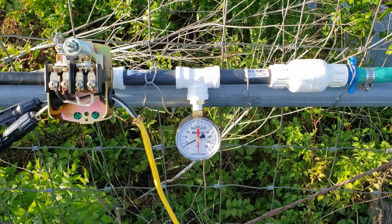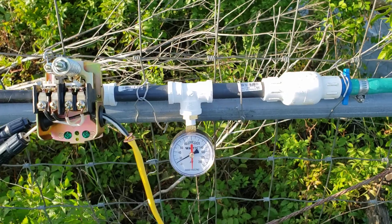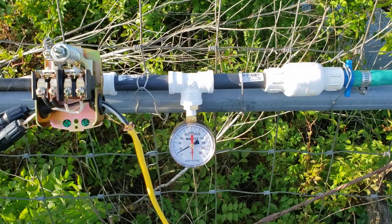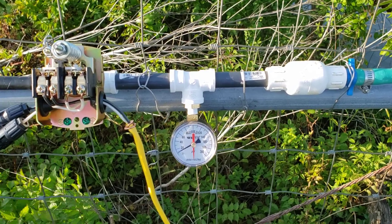Hello everybody, this is Brandon again at Sidell Ranch, and I'm going to show you this upgrade that I just did to our solar-powered water pump where we're pumping water from the lake.